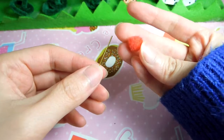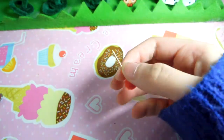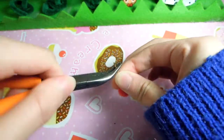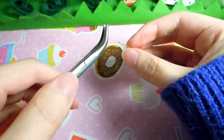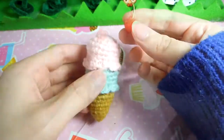For the added cherry, just take the pom pom and pierce it with the head pin. Mine was a bit long so I adjusted it with pliers. Now you just want to stitch on or glue the top onto the ice cream.